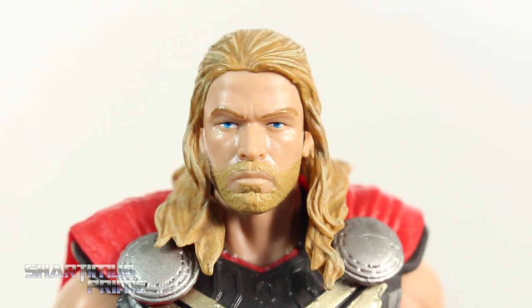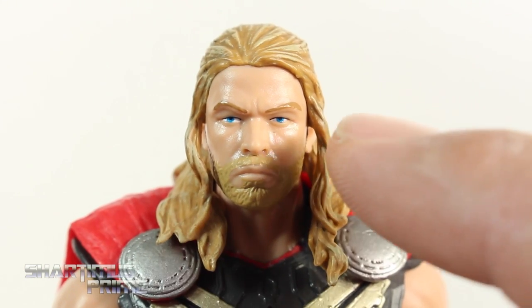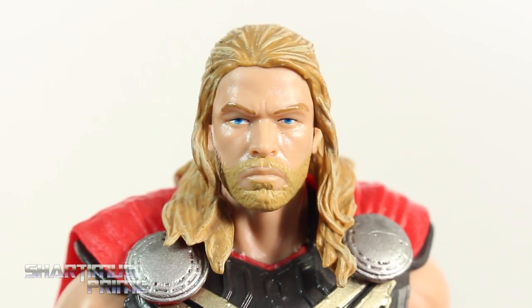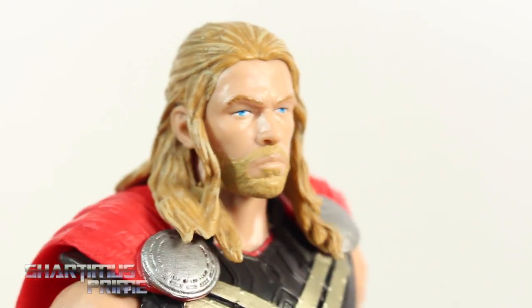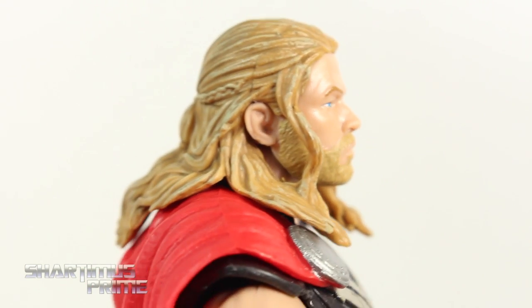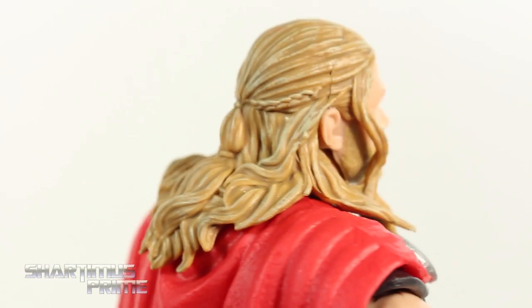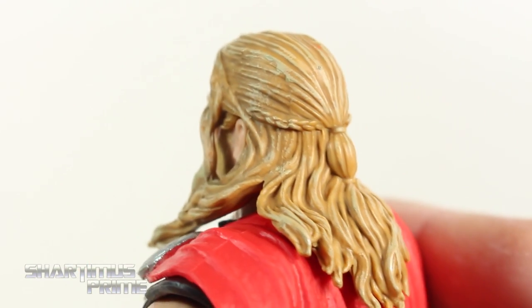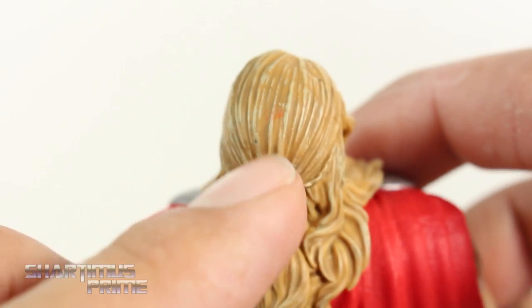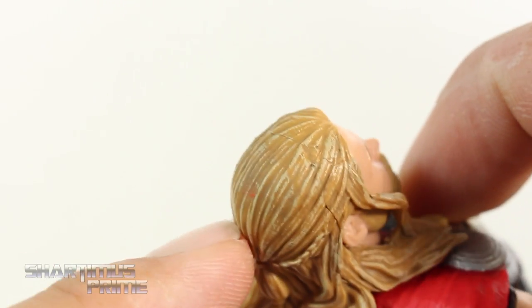I can't say I think this head sculpt nailed the likeness of Chris Hemsworth — I don't see Chris Hemsworth in here very much. Paint came out really clean though, especially around the eyes, eyebrows, beard, and everything. I like that we get these sculpted little details right there for the beard too. The highlights for the hair look great. There is a paint splotch which I'll show in a second, but looking at this it looks really nice. Really good sculpt over here. I really like the highlights of the blonde. Looks really good. There is this random red splotch right there, which is a little annoying, but really not the worst thing in the world.